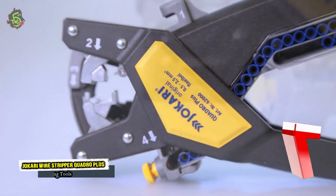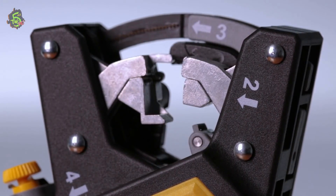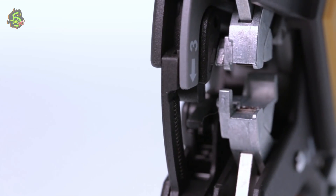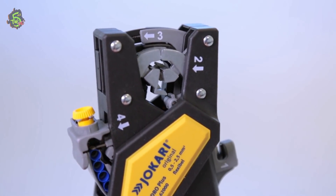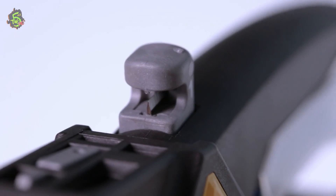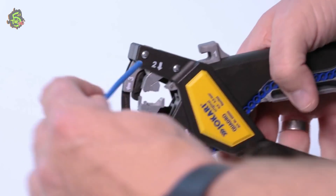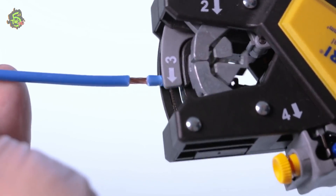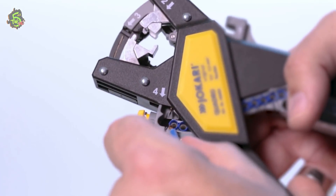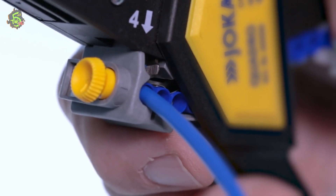Number 7: Jokari Wire Stripper Quadro Plus. If you have had enough with wiring work, this multi-purpose tool will be your helping hand. Cutting, insulation stripping, twisting and crimping — four functions in one tool. Bingo!